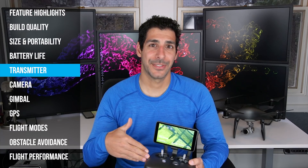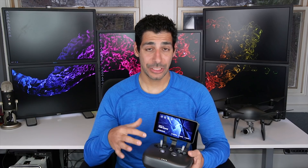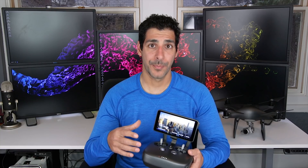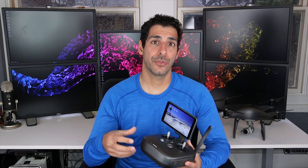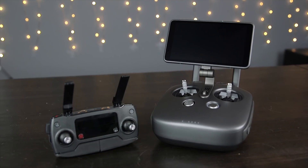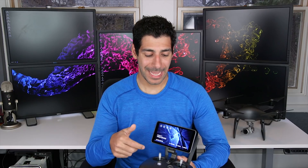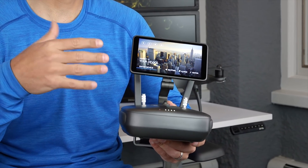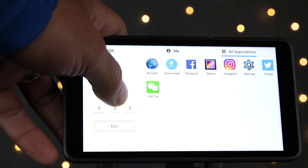The Phantom 4 Pro uses essentially the same size transmitter as the Inspire 1 Pro. Some people may think it's a little big, but personally I find it really comfortable to hold and operate. The upside of a larger transmitter is that it has a larger battery, so you get much longer flight time than you would from a smaller controller. I have the Plus model which comes with a built-in five-and-a-half-inch super bright 1080p display, and that helps overcome glare issues when flying on a very bright day. The transmitter also comes with the DJI app already installed as well as basic Android apps like Facebook, Instagram, Twitter, and a browser.